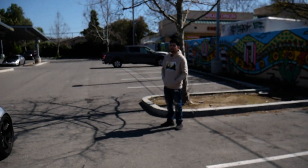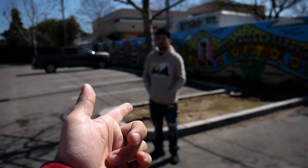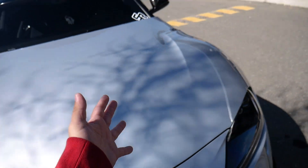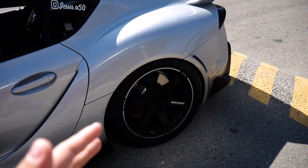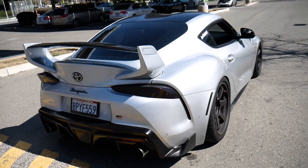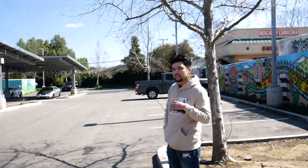I think this Supra is the only fastest Supra in NorCal. The car is on E50 and methanol injection, making 600 wheel horsepower with a full custom exhaust straight pipe. So if you guys want to prove him wrong — if you've got a buddy or you own a Supra yourself — come challenge this guy. Hit him up on Instagram. He'll catch you on a 60 roll on street tires, no slicks.